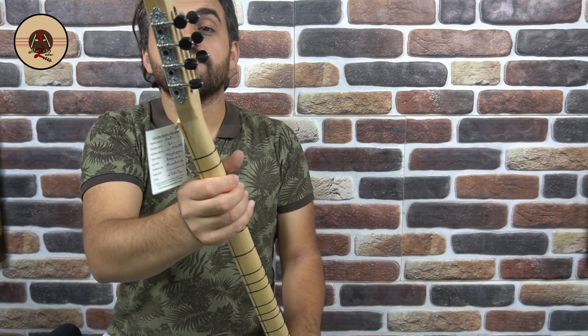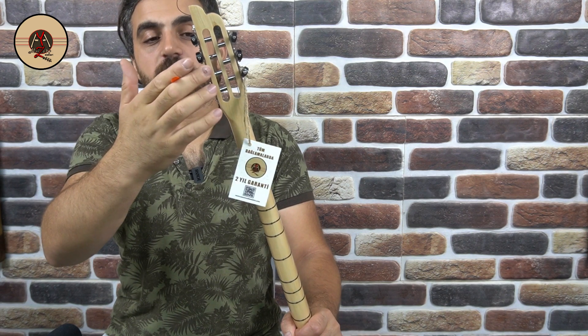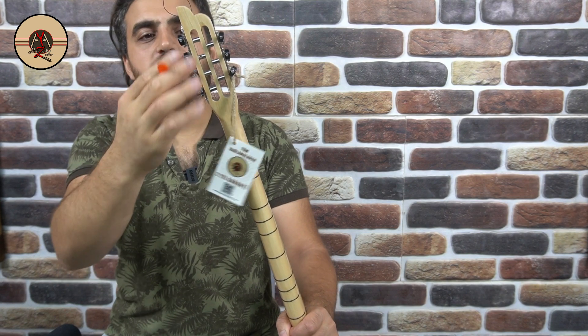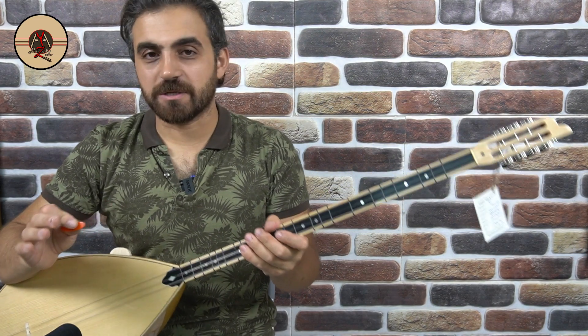Burgularımız mandolin veya gitar burgu olarak adlandırdığımız sistemden yapılmıştır. Orijinal Schaller almandır arkadaşlar. Schaller bir markadır; tepeleri vidalı, istediğiniz hassasiyette ayarlayabiliyorsunuz.